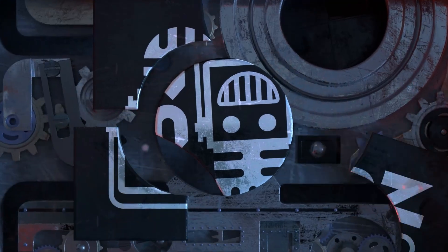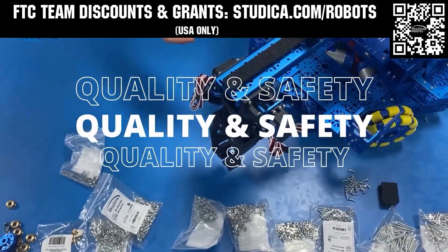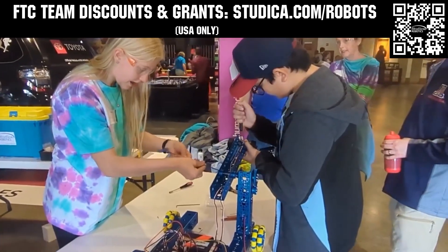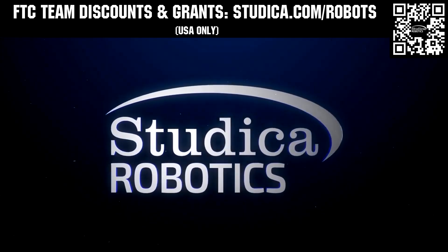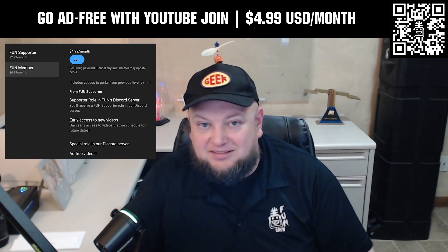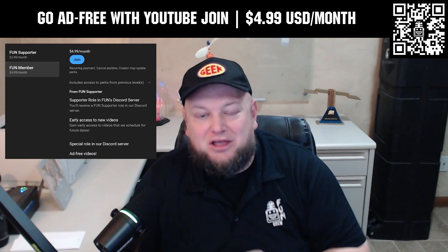This video on FUN is brought to you by our viewers, supporters, members, and also in partnership with the following. Studica Robotics is inspiring teams to build better robots with their new array of FTC team options. Check out their updated bevel gears and Maverick Hex shaft motors, planetary gearbox options, and 6mm hex components and shafts for extreme power transmission. Go to studica.com/robots to learn more and apply for discounts. Go ad free and access our videos earlier when you support FUN with a membership through YouTube Join. For $4.99 a month USD, you can watch most of our YouTube videos ad free and gain early access to scheduled content. Click the Join button below to get started.